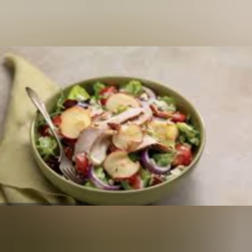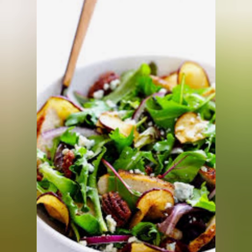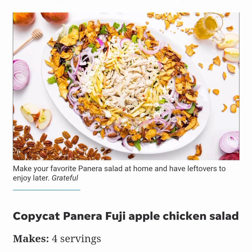Instructions: in a medium bowl, whisk the honey, vinegar, and mustard together until smooth and creamy. Slowly drizzle in the olive oil and whisk until well combined; set aside. Add greens and leafy romaine to a large platter. Sprinkle chicken, apples, feta, red onion, pecans, and apple chips over the greens. Drizzle with dressing and add salt and pepper to taste.